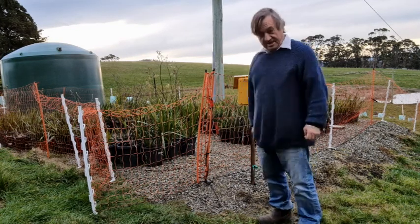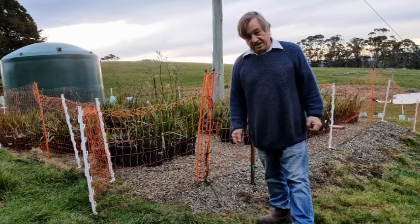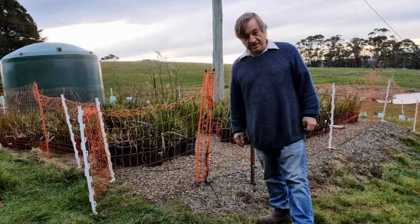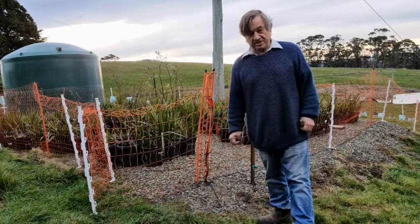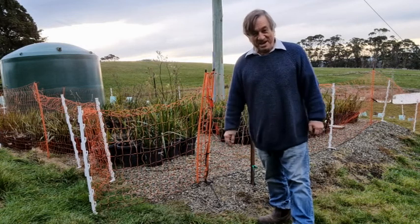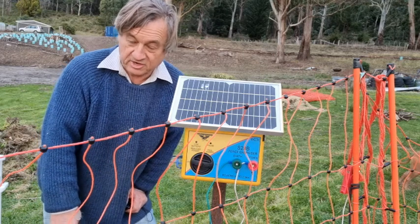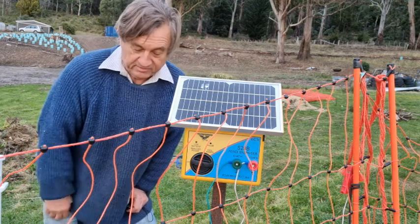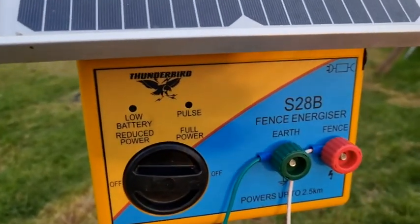Over the last six months of road testing the electric mesh fence, I have learned a great deal about installation, moving it around, and so on. I'd like to take you through a few of the really important points about installation to get the fence to reach its maximum potential in either keeping animals in or keeping them out, as I'm doing. It's doing a fantastic job of keeping that fence very hot, so all of the wildlife is certainly being kept out.